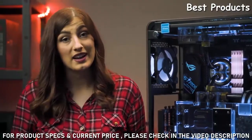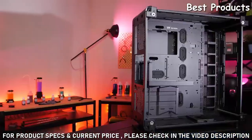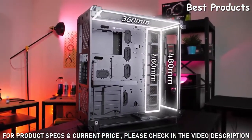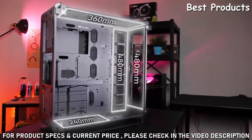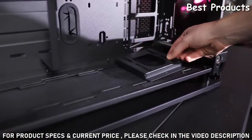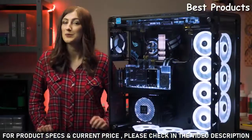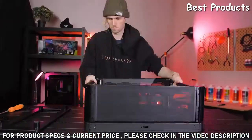The Core P8 has been specifically designed with water cooling in mind, so it supports all sorts of configurations. You can install up to a 480mm radiator on the front, up to a 360mm radiator along the top, or even up to a 240mm radiator on the bottom of the case. Additionally, the case has a pump mount that you can move around as required. The case can also support a distro plate for those who want to take their custom water cooling setup to the next level.